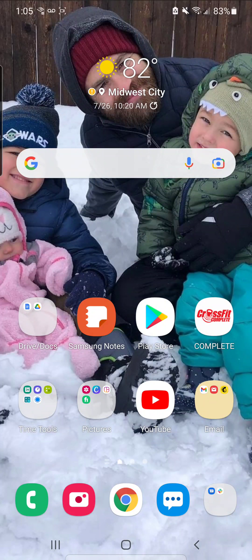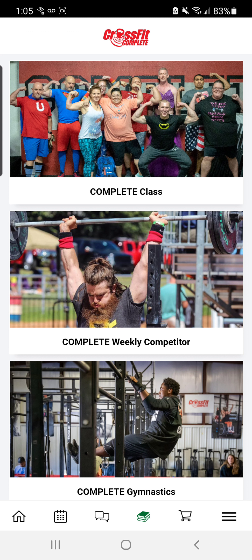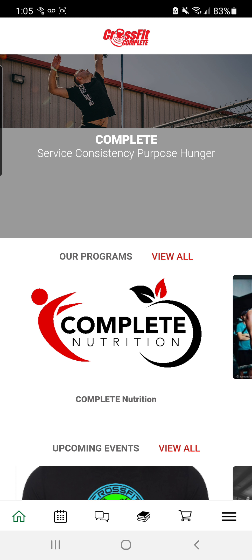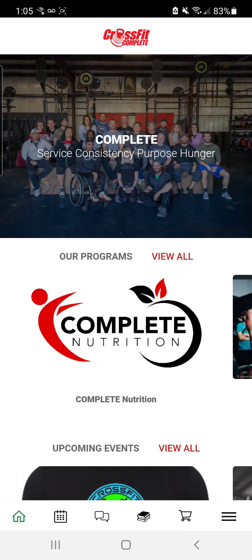What's up guys? I wanted to go over a brief overview of the new Complete Extra. When I open up my CrossFit Complete app, I'm going to go back to the home screen here real quick. I'm going to go down to my resources section — that's the books at the bottom. That's where your programming lives.